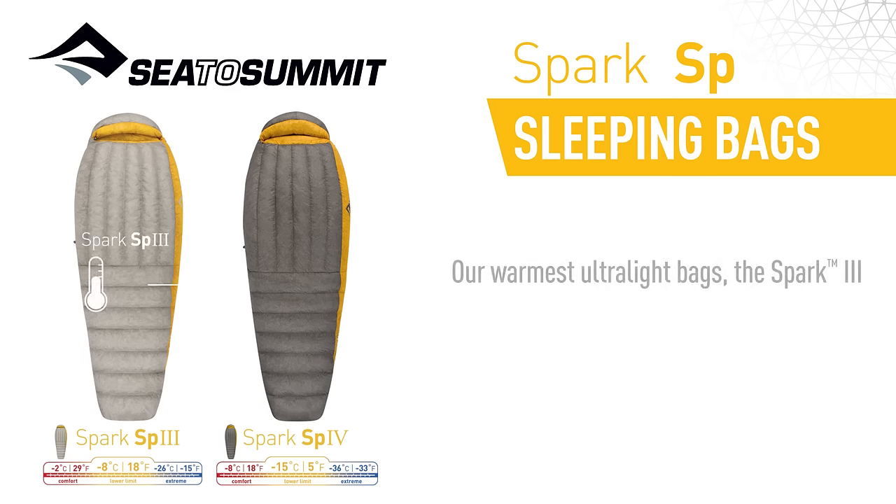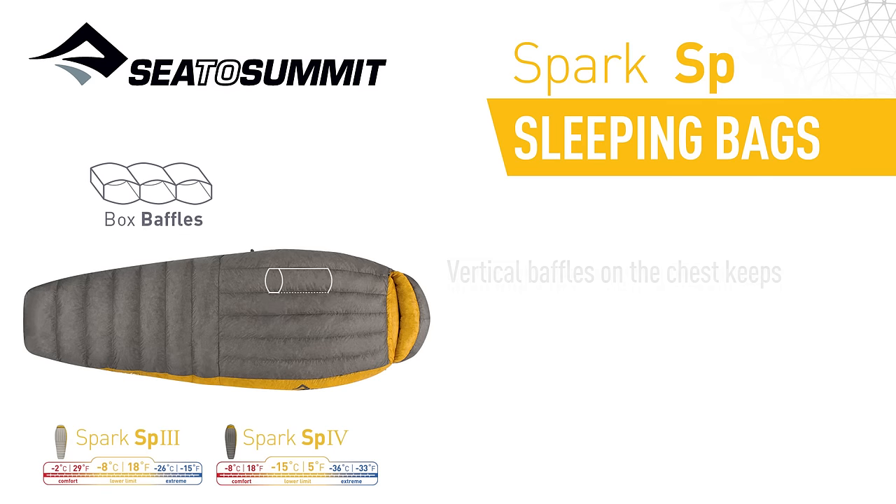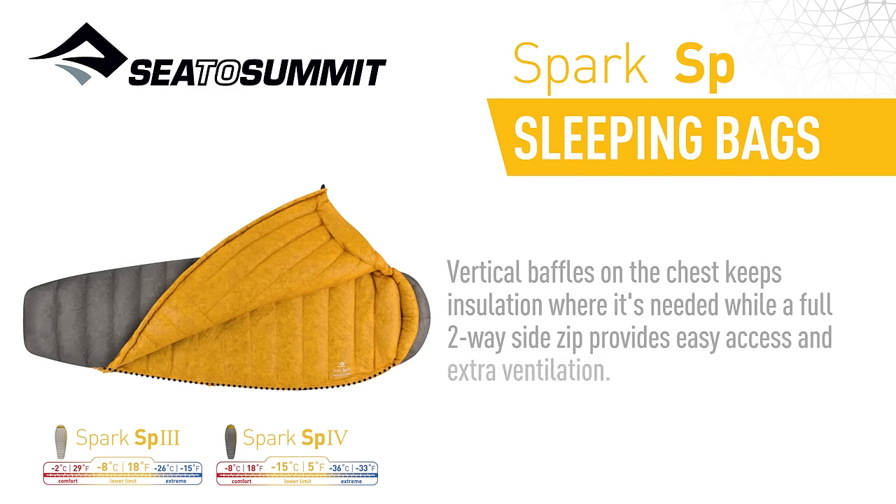Our warmest ultralight bags, the Spark 3 and 4, use a full box baffle construction to accommodate extra down and reduce cold spots. Vertical baffles on the chest keep insulation where it's needed, while a full two-way side zip provides easy access and extra ventilation.